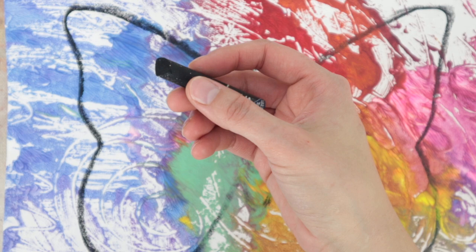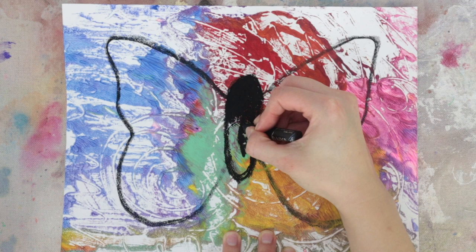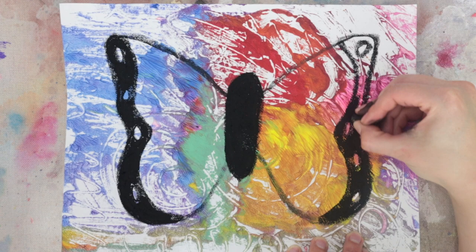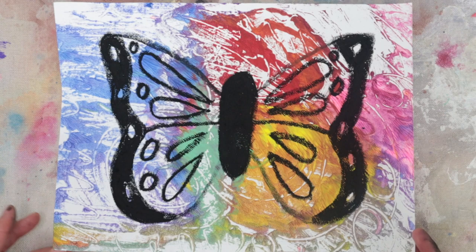Once the paint is completely dry, fill the midsection of the butterfly with black oil pastel. Draw a border on the edges of the wings. Draw ovals inside the borders and leave them blank. Color the borders, making sure not to fill in the ovals. Draw four teardrop shapes on each wing and a horizontal line across the middle of the wings. Add more circles next to the teardrop shapes. Make sure to wash your hands before handling your artwork because oil pastels can be very messy.